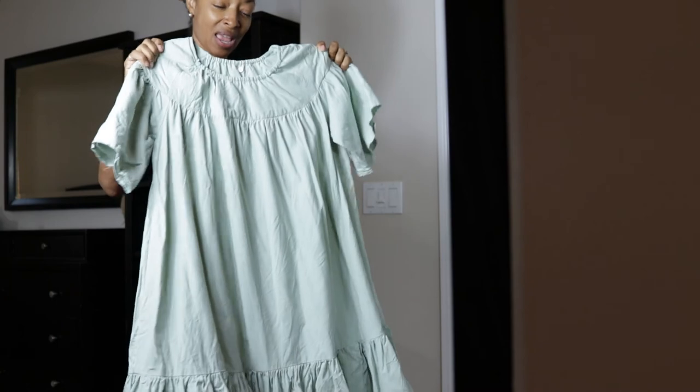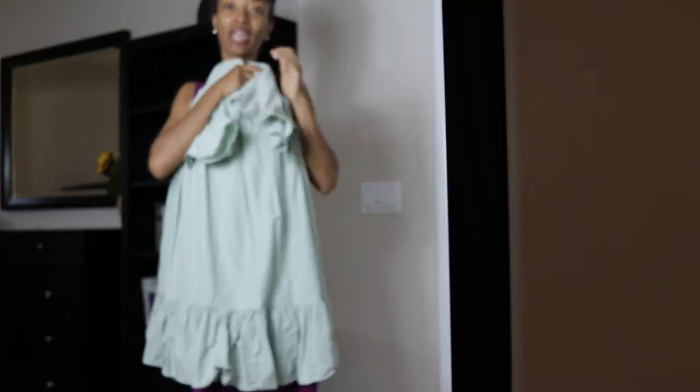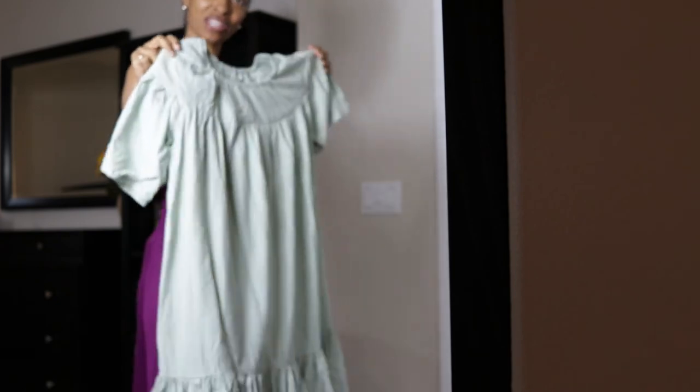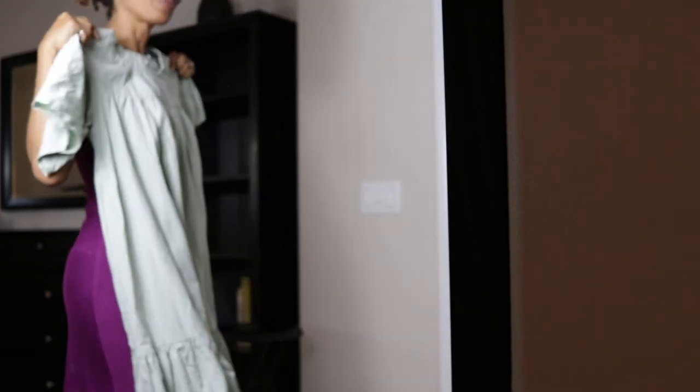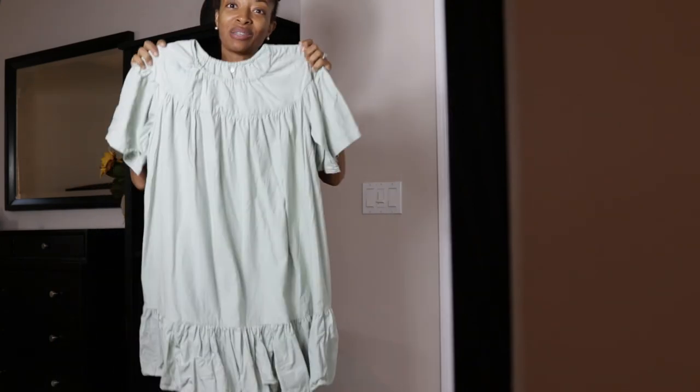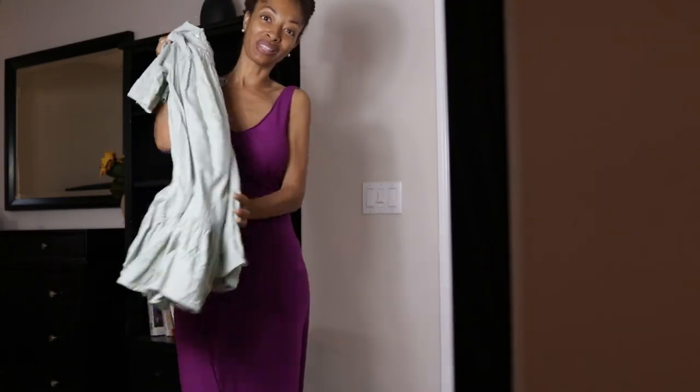The last dress is a little bit dressy — it's a Simplicity pattern, nice and flowy with gathers everywhere. I also made this in a white shirt. I really like this dress and I've only worn it once, so I think this would be a great opportunity to throw it on again.